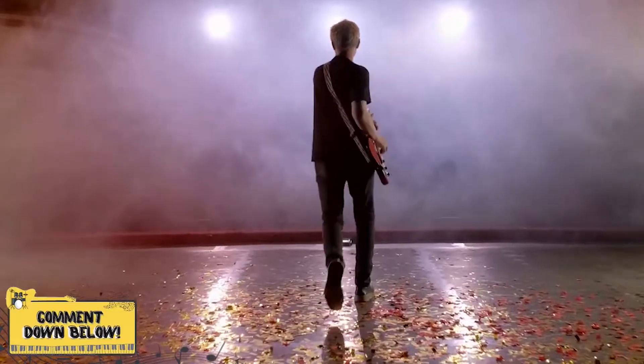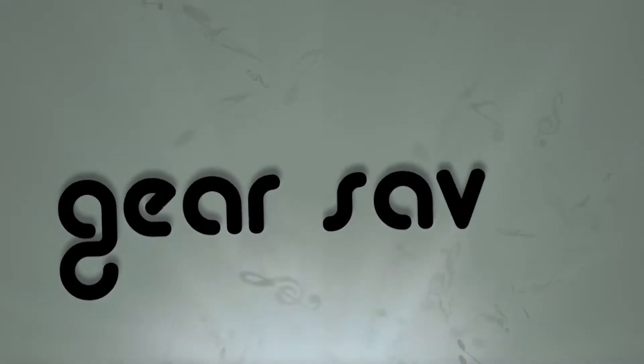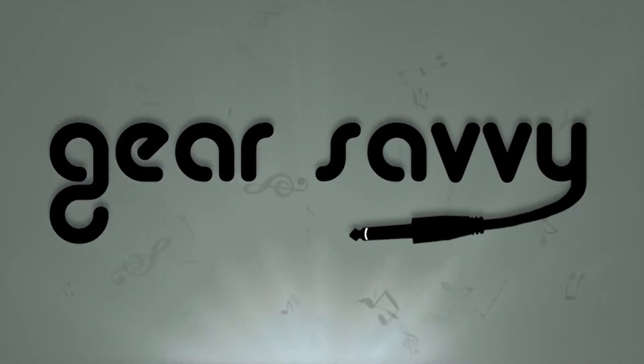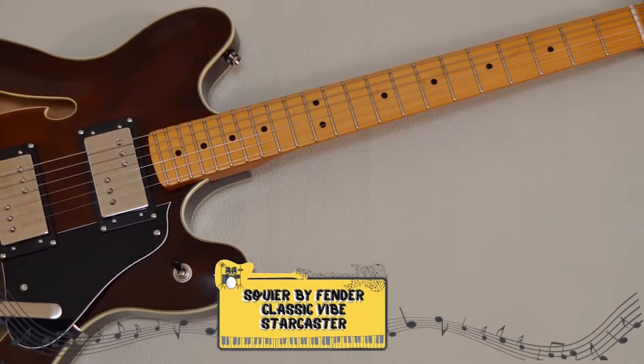So, without further ado, let's get started! The Squire by Fender Classic Vibe Starcaster.